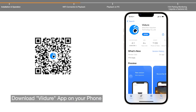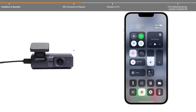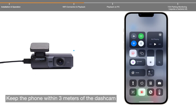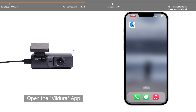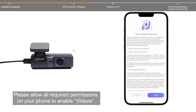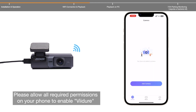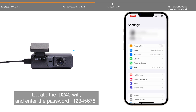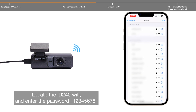Download the Viger app on your phone and turn on your phone's Wi-Fi. Keep the phone within three meters of the dashcam, then open the Viger app and allow all required permissions. Locate the ID 240 Wi-Fi network and enter the password.